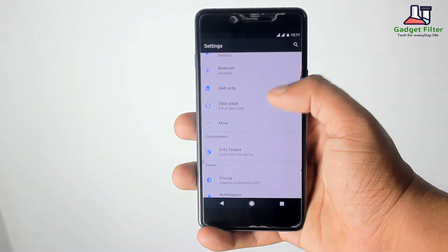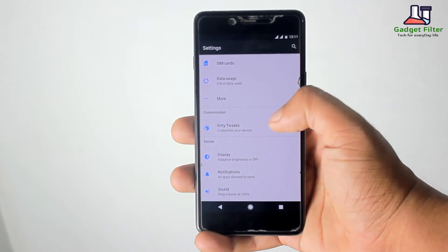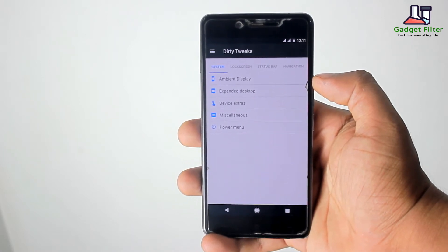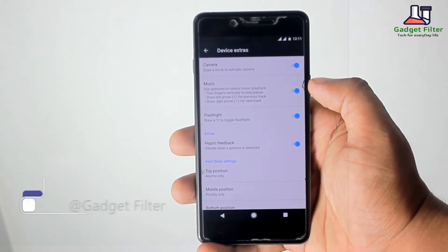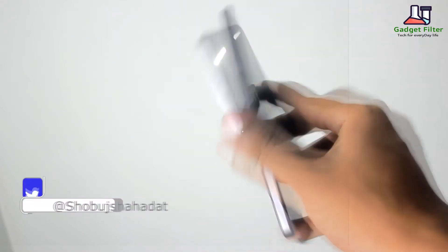In the settings, firstly we will find Dirty Tweaks, where you will get all of the customization features. In the status bar option, you will find Ambient Display, Expanded Desktop, and Device Extras. In Device Extras, you will get all of the gestures, and all the gestures are working fine — for example, Draw O opens the camera, V for Torch, and so on.